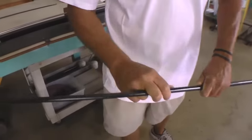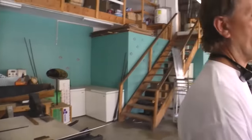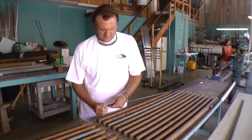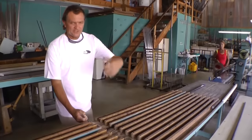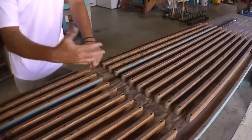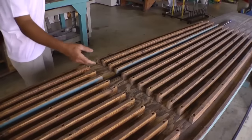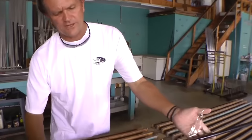Now all this cellophane is going to have to come off, and then we have a raw blank — that's what this table is used for. We're definitely not doing one at a time, but for this purpose I'm just showing you. This is the cellophane that we put on during the third stage of making the blank. And now you have the raw blank, ready to be built.